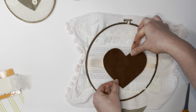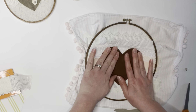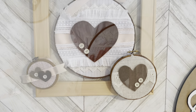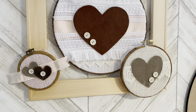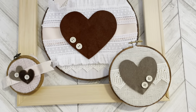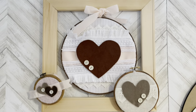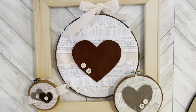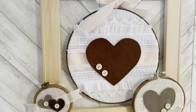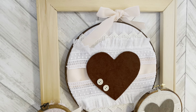Just like the others, I put another heart in the center of that hoop and embellished it with buttons. You can see how they all turned out side by side — super cute for Valentine's Day, a little different color coordination, but also versatile enough for a baby girl's nursery. I think I'll use them for Valentine's Day this year.